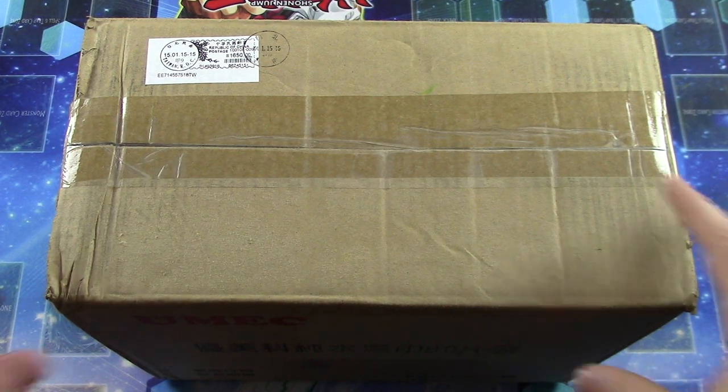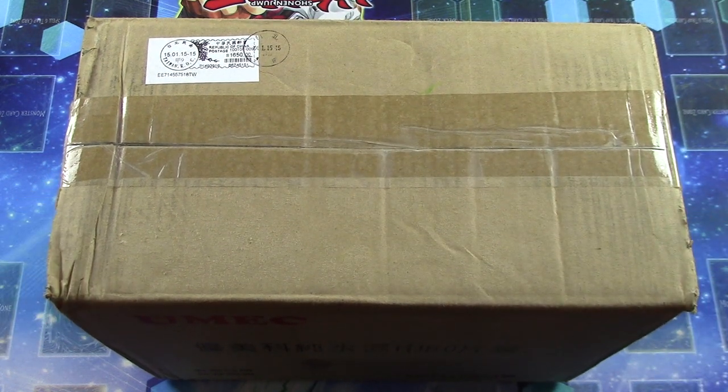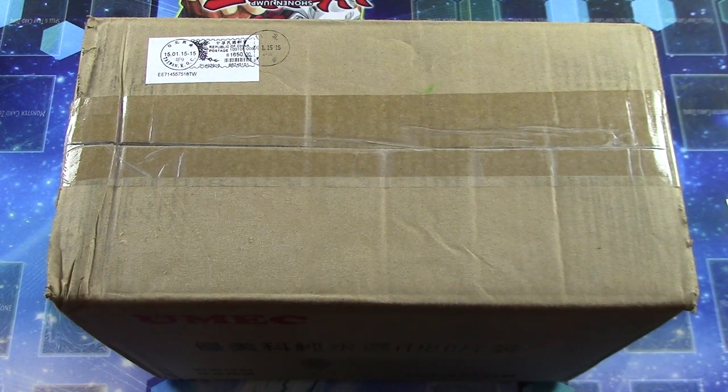Hey YouTube, it's Jabber here. I'm going to be doing a massive opening on this collection I've received all the way from Taiwan. Please check us out during the week on Mondays, Wednesdays, Fridays, and Saturdays for more Yu-Gi-Oh! videos.